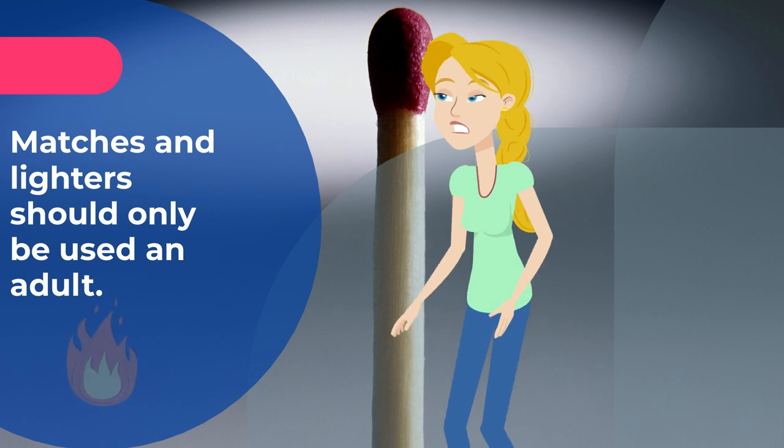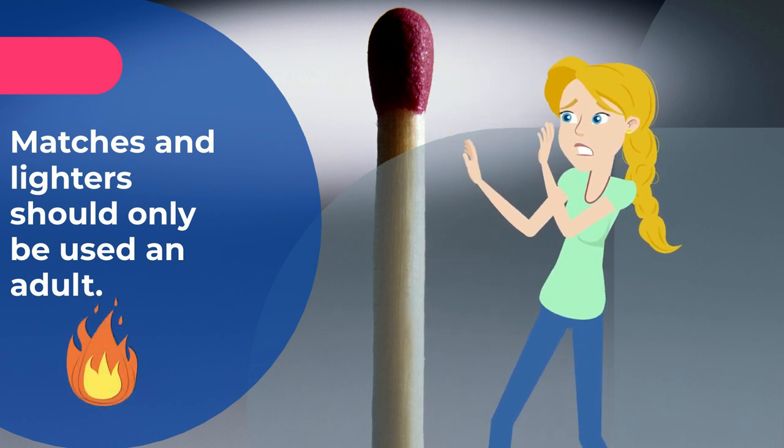Matches and lighters should only be used by an adult. We want to avoid any opportunities to start a fire.